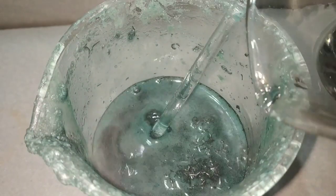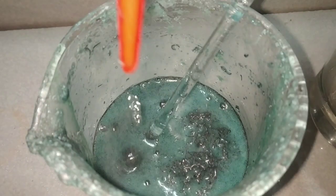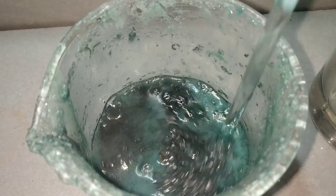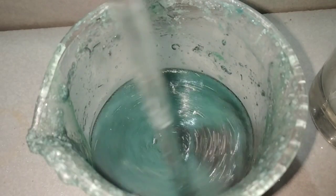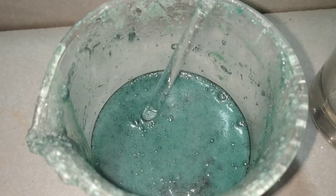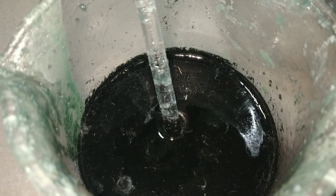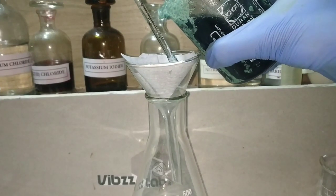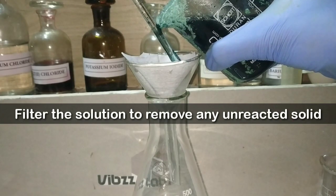I am adding a little more water so that the reaction won't get vigorous when the temperature rises during the reaction. Now 12 hours have passed and almost all of the steel wool has reacted with the acid. We will now filter this solution to remove any unreacted solid suspended particles from it.